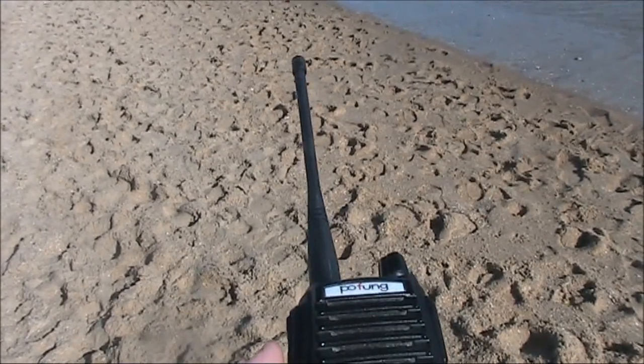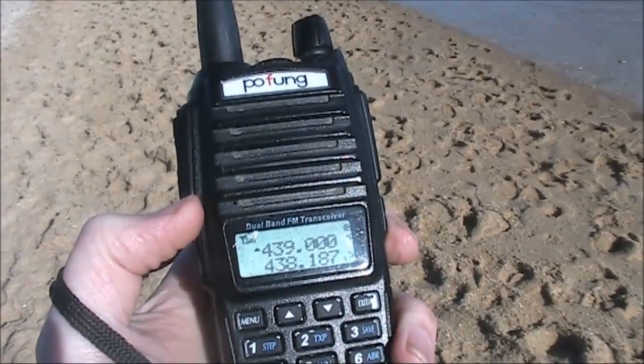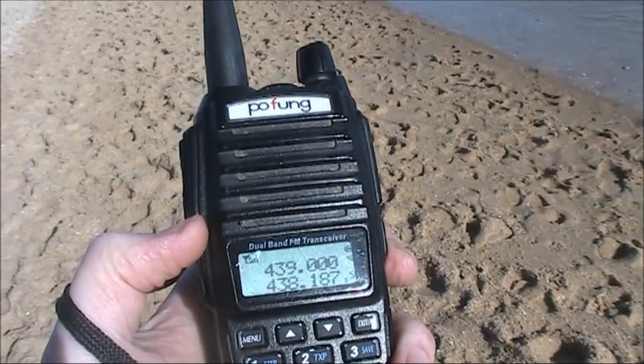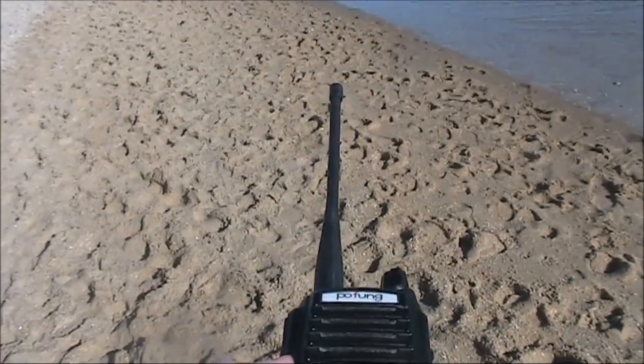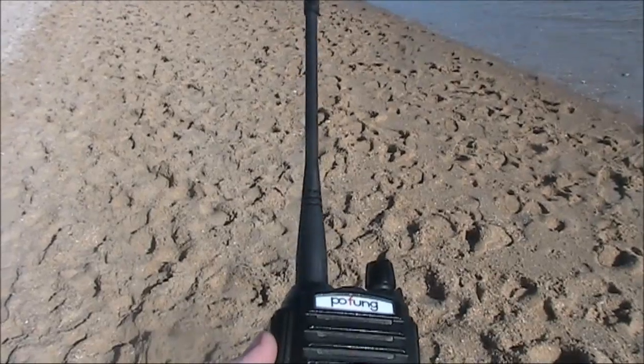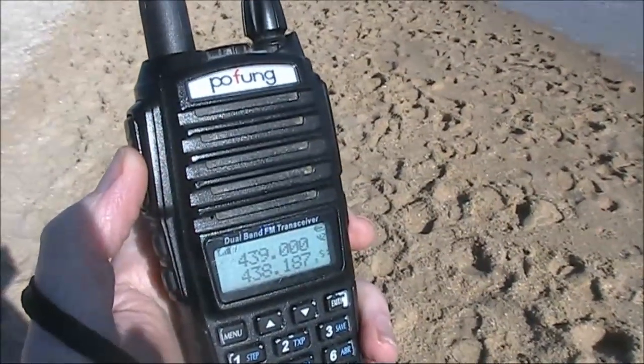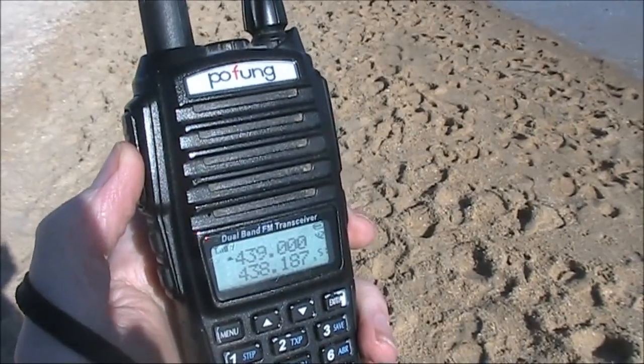A few videos ago I featured contacts made on 2 metres with this Pofung handheld and a flower pot antenna. This time I'm going to try 70cm with just the standard rubber duck. Can you still make contacts? We'll find out in a moment.